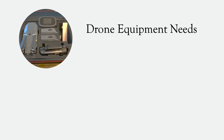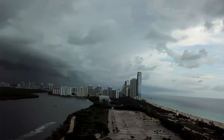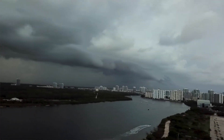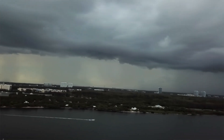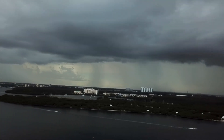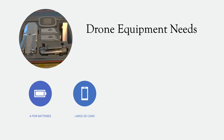Let's go through some drone equipment needs. You need a few batteries — batteries don't last very long, so in my bag I have three fully loaded batteries, ready to go. You also need a large SD card. If you're going to fly and burn memory, you need to be prepared. I film in 4K and I try to film lengthy videos, so I recommend getting as large an SD card as possible. You may even want to bring a couple of SD cards so you don't have to worry about running out of space on site.